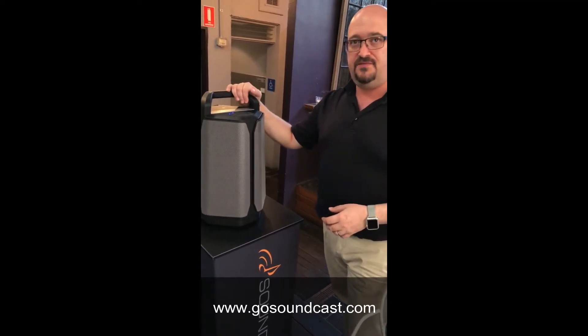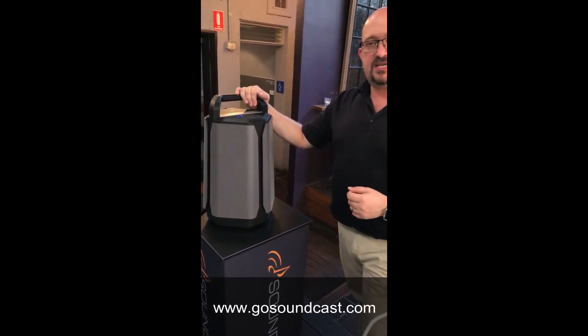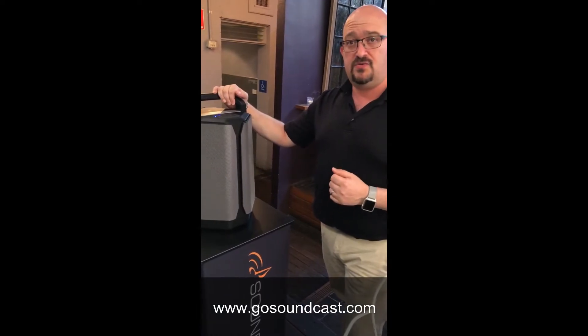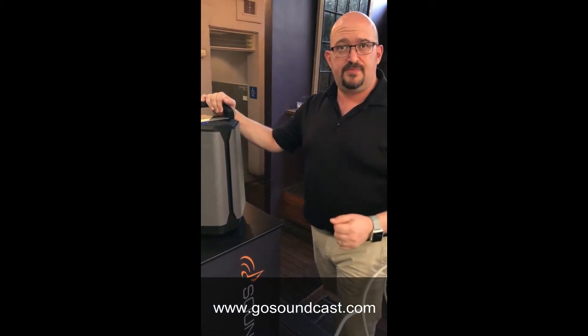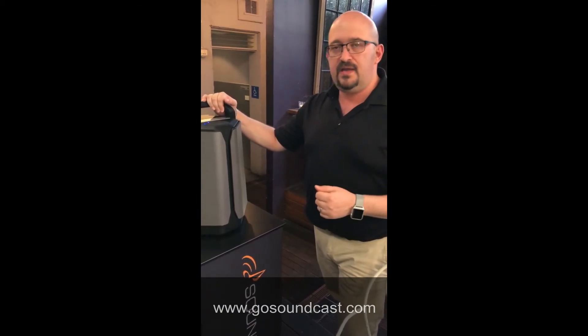So from Soundcast, the VG7 — the top model here. Check out Soundcast now; there's a full range at your nearest specialist dealer. You can check them out in all your audio visual stores, barbecue stores, pool and spa — they're all getting on board with it. Fantastic product, get to it.